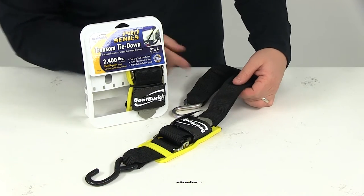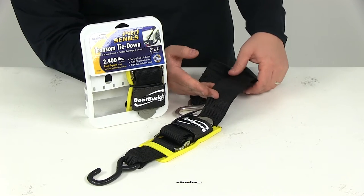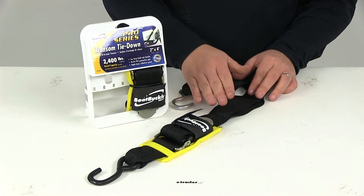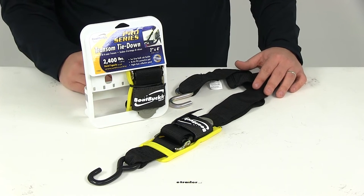The strap is going to give us an overall width of two inches with an overall length of four feet. Maximum load or break strength is going to be 1200 pounds, and it's going to have a safe working load limit of 400 pounds. Again, those capacities are going to be per strap, and you're going to get two straps with this part number.